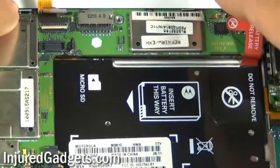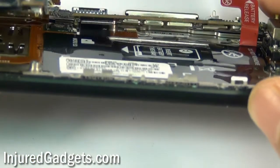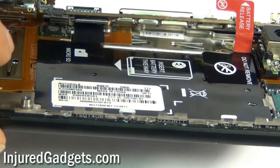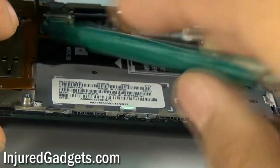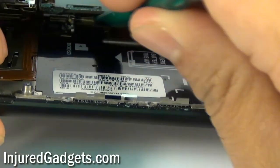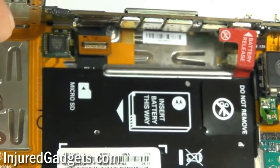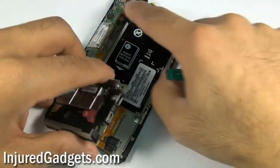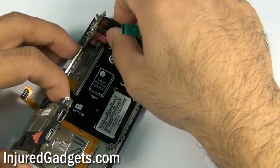With those two cables released, gently pull the motherboard up slightly. You will notice there is an additional flex cable under the motherboard still clipped in. Disconnect this cable from the motherboard using a safe open pry tool. Once disconnected, separate the motherboard from the phone, pulling the camera out of the housing. Please don't forget the top white antenna coaxial cable, or you will most likely rip it.